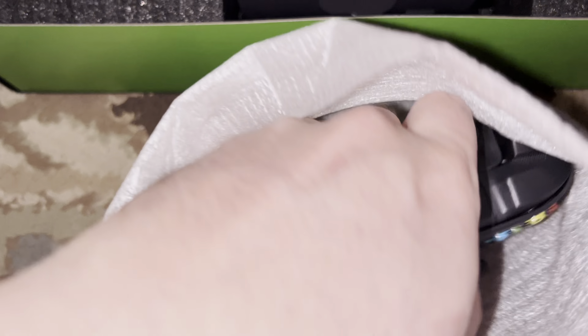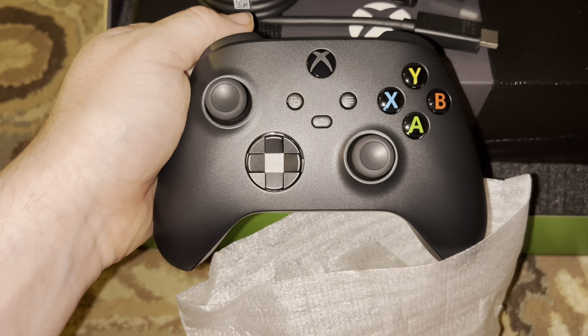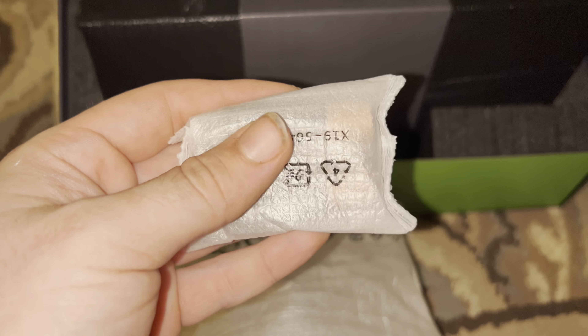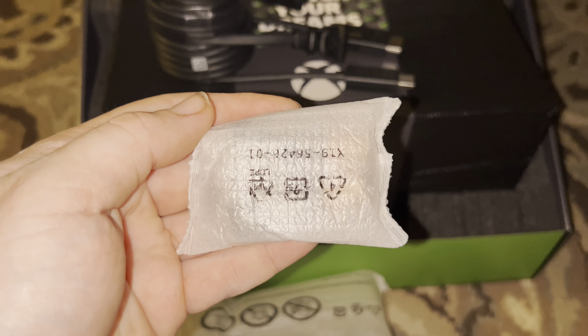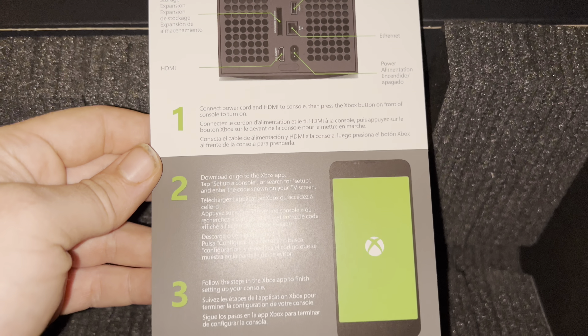It's a little bit different from the Xbox One controller, but the Xbox One and the Series X and S controllers are interchangeable and will work with either console. The main difference is the capture button and the D-pad — the D-pad on these controllers is more similar to that of an Elite. It also comes with two Duracell batteries.